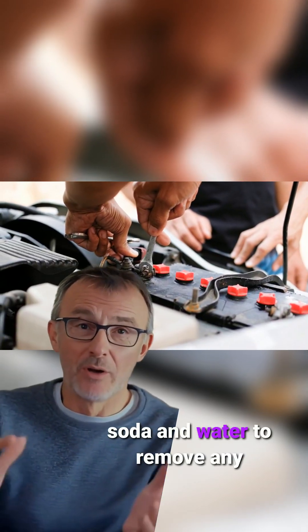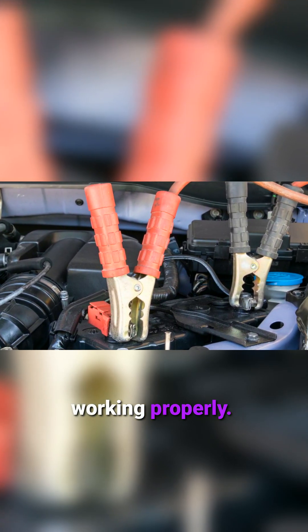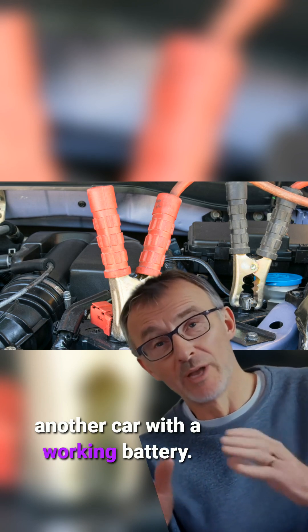Otherwise, try cleaning the battery terminals with a mix of baking soda and water to remove any dirt or corrosion. Dirty terminals can stop the battery from working properly. Next, you can try jump starting the battery using jumper cables and another car with a working battery.